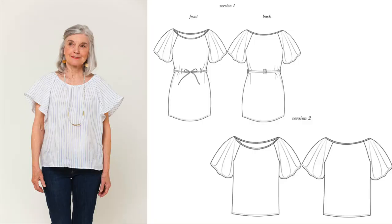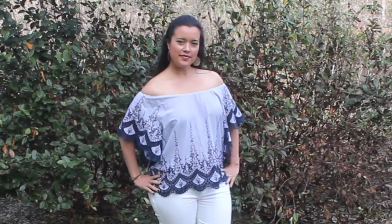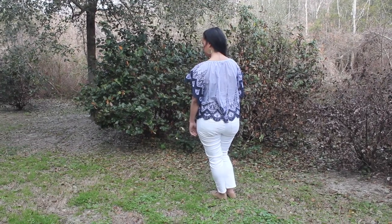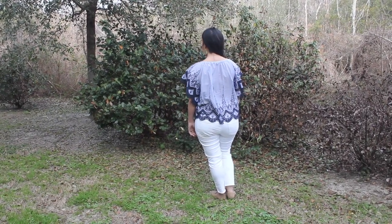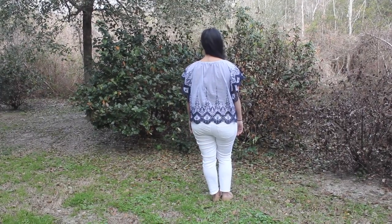Loretta is an easy to sew versatile blouse that will take you through all seasons. I made version 2, which is a blouse slink top that can be worn on or off the shoulder. Loretta's ease makes the blouse very comfortable to wear, especially in the warmer months. To make Loretta suitable for the border fabric I just had to straighten out the bottom hem and sleeve hems — no biggie and a super easy alteration.